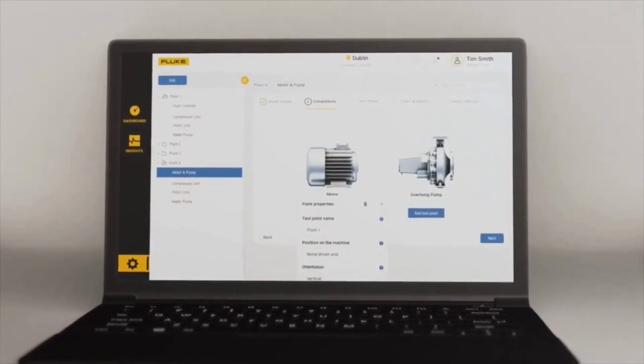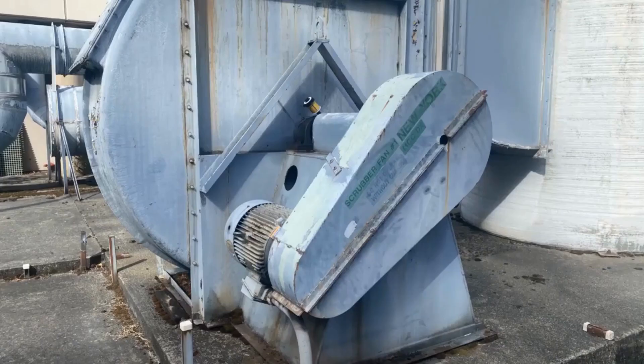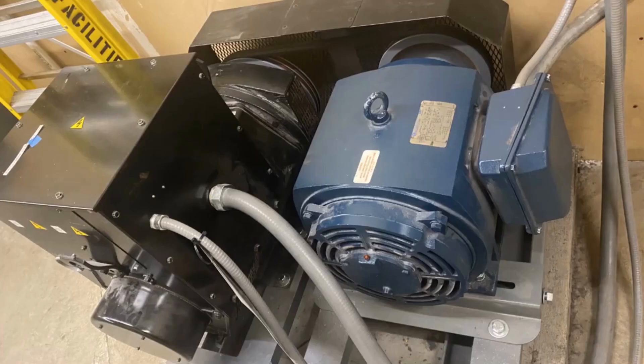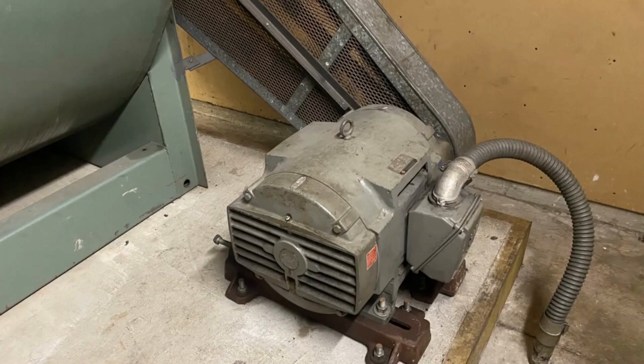Most machine types are good candidates: motors, pumps, fans, compressors, blowers, and other simple single-shaft components. This also includes rollers, mills, conveyors, and mixers, which can usually be monitored with wireless sensors as well.